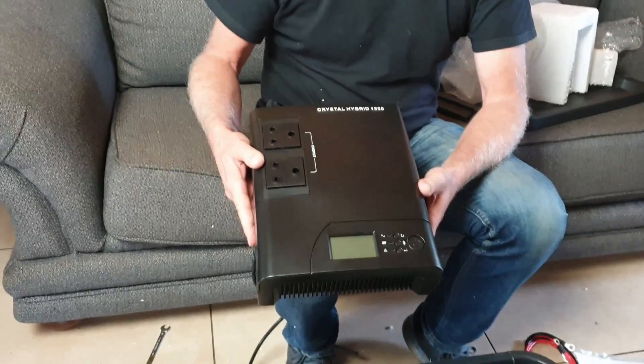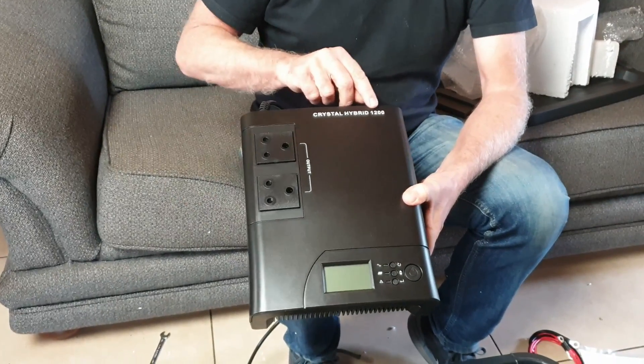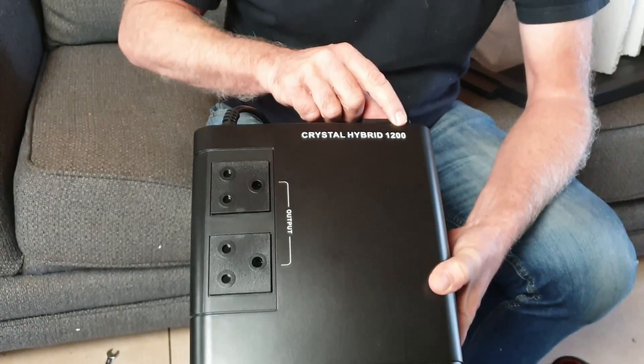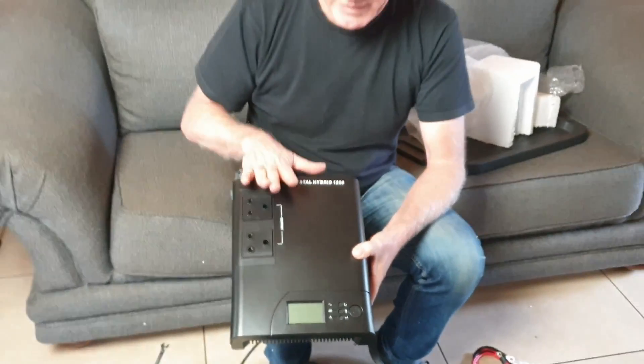This is the Crystal Hybrid 1200. The 1200 stands for 1200 volt-amps, which is equivalent to about 740 watts. That's the maximum capacity this unit can run without being damaged, but we don't want to run our batteries at that amount because we'll really wear them out.